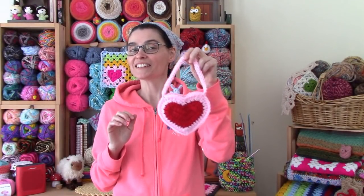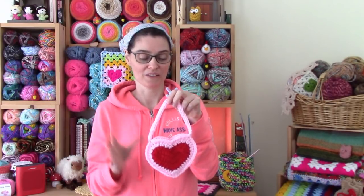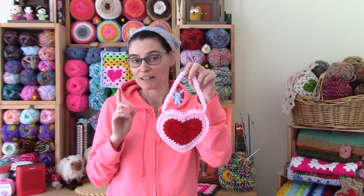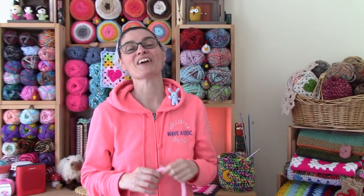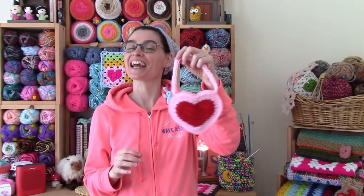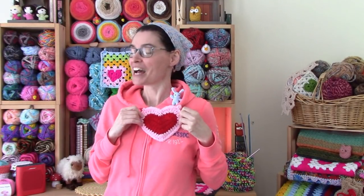And there you go — another fun use for that original little heart applique or coaster pattern. I love patterns that have multiple uses, and I think this just makes the cutest little gift bag. I'm definitely going to make myself a slightly larger one to use as a little accessory for when I go out on the town for Valentine's Day. We hope you enjoyed making that along with us this week. We will see you soon here on the Jada and Stitches Show. Until then, stay safe, stay crafty, and Happy Valentine's Day everybody. Bye!